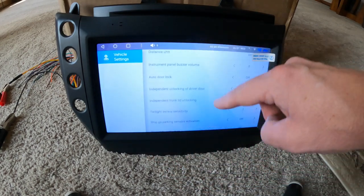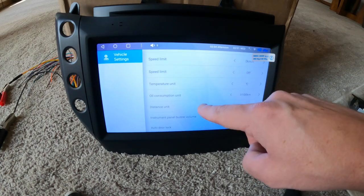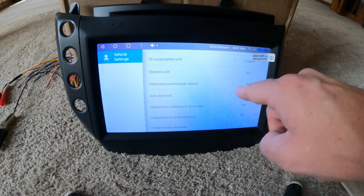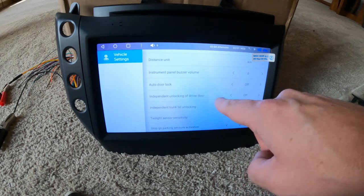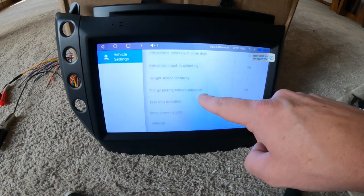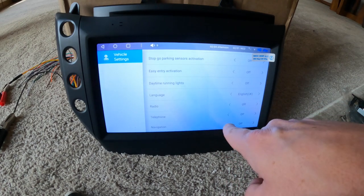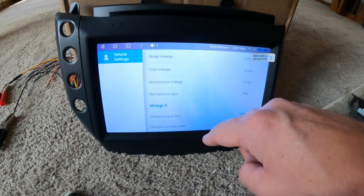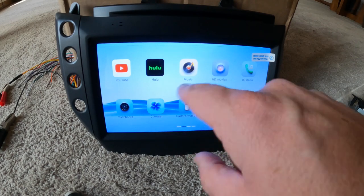Down here below you have your speed limiter, temperature, and distance units — this is where you change some of that. There are auto door locks, intermittent unlocking of the driver door — you want that off — and trunk lid unlocking — that off too. These are your factory settings carried over. There are some other settings here like radio, telephone, and navigation — I'm not sure exactly what all of those do without having it hooked to the car.